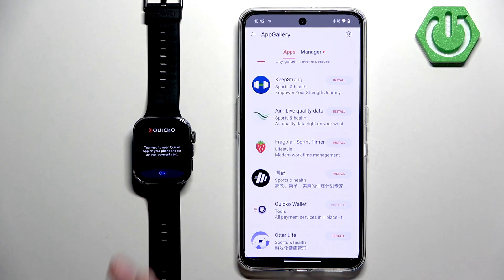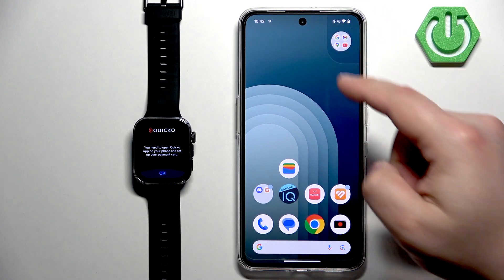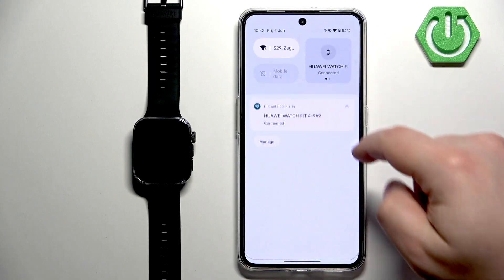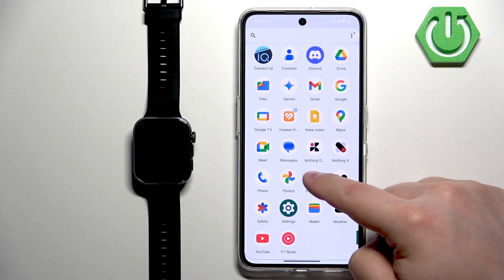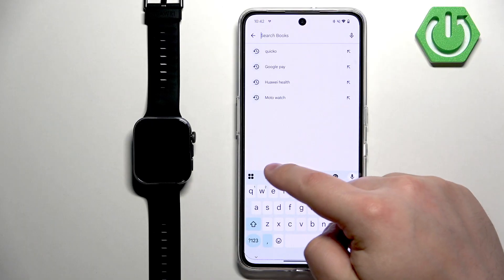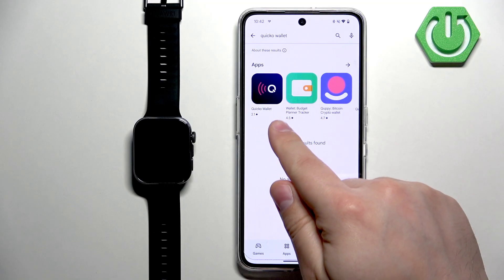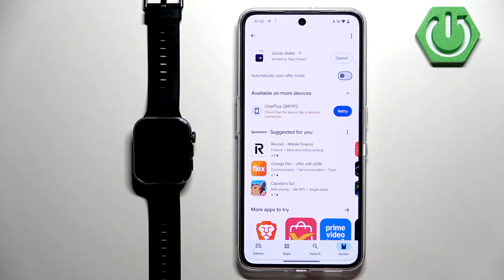If you try to open the app on your watch, it will tell you to download and install the application also on your phone. To do that, open the app store — I'm going to use the Google Play Store since I'm using a Google device, but I believe the app should also be available on iPhone. Open the app store, tap on Search, type in 'Quicko Wallet', tap search, and you should see the app. Tap on it, then tap Install and wait until it's done installing.